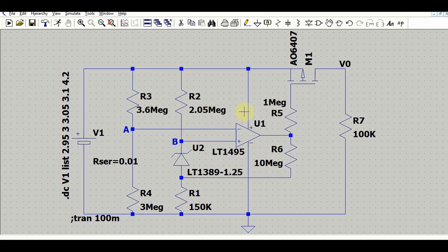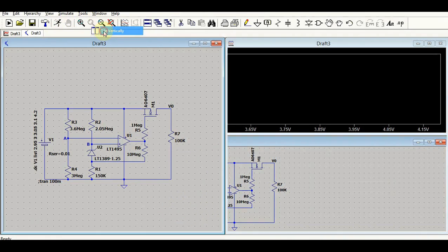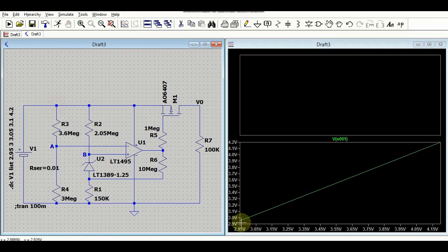Now let me run the transient analysis and show you the behavior of this circuit. Click the run button here. I will tile the windows vertically — you have two windows, one for input and one for output. Here is the input signal. You can see the input is ramping from 2.95 volts to 4.2 volts. Let us now observe the output signal behavior.